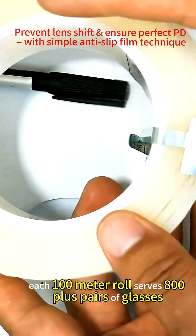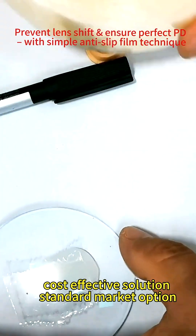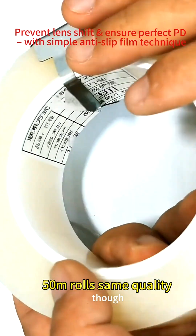Each 100-meter roll serves 800-plus pairs of glasses — you do the math. It's a cost-effective solution. The standard market option is 50-meter rolls, but the quality is the same.